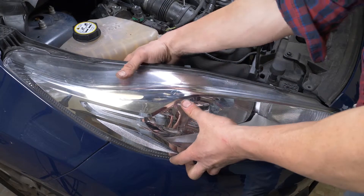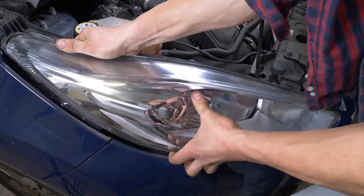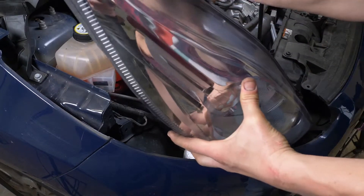To remove the light, unclip it first by pulling upwards. Then tilt it forwards and simultaneously pull it back to extract it.